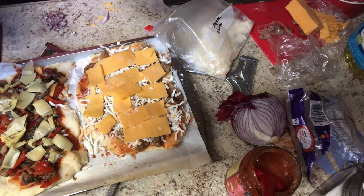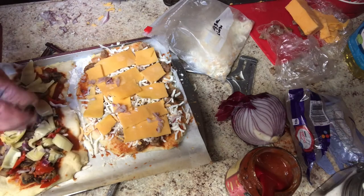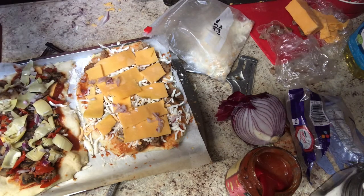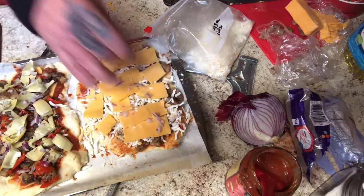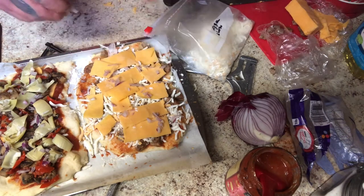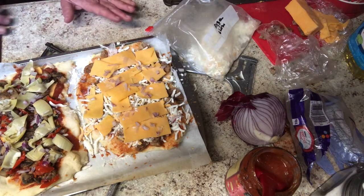Now we put on the sharp cheddar. The reason I use block cheese rather than pre-shredded is because I believe the packaged shredded cheese just loses something, so I use the Cadillac cheese. Almost forgot — I did get onions. That's about all I'm going to have on my pizza. To be honest, the onion should have been put on right after the meat — don't do it like I did, put the onions on right after you put the meat down. There we go, looks good.